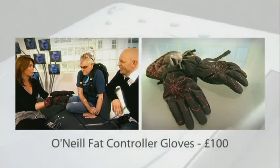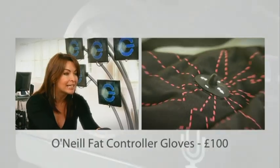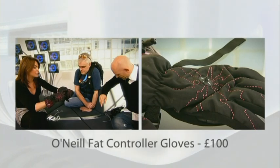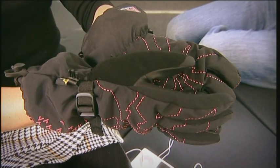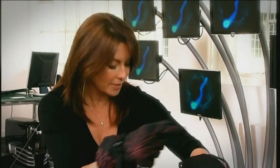Mine aren't quite as serious as John's - these are the O'Neill Fat Controller gloves for boarding while listening to your iPod. On the show before we've had technical clothing that you can listen to your iPod through, but check this out - these are wireless and work by using radio frequencies. You've got this little joystick - or nipple - here, and you can skip tracks or increase and decrease the volume, all without touching your iPod. It works via radio frequency: there's a transmitter in the cuff of the glove, which connects to a receiver you plug into your iPod in your jacket. Really fantastic and simple idea - great gloves, perfect for snowboarding and listening to your tunes on the slopes.